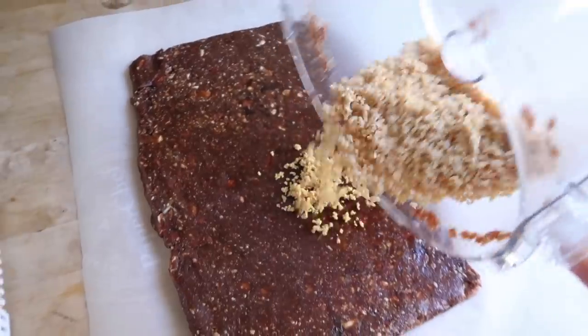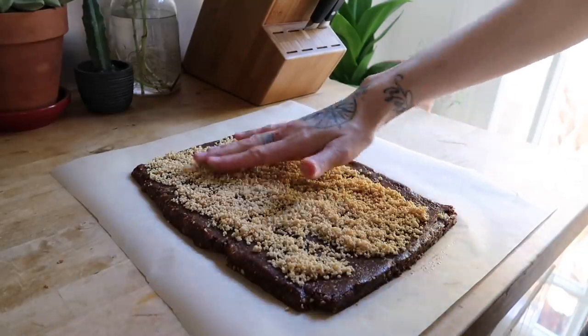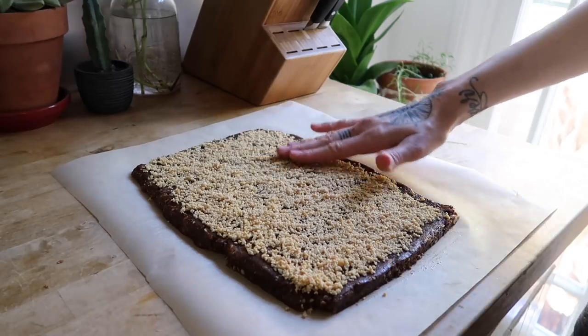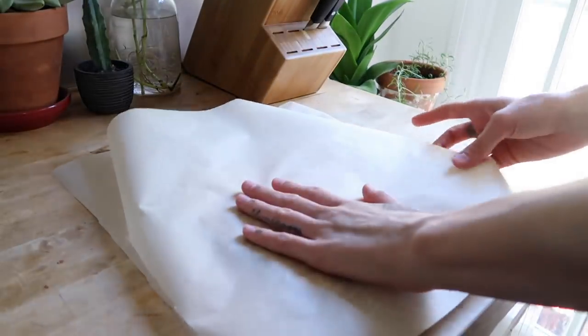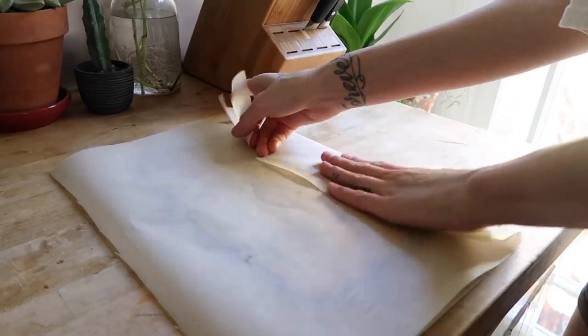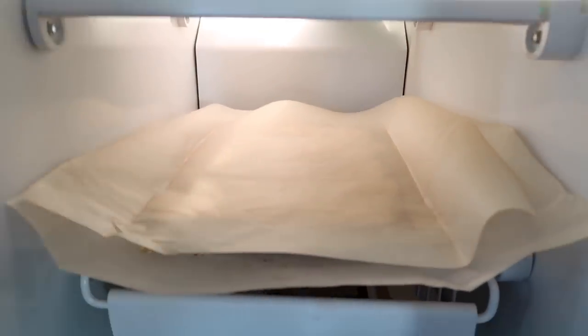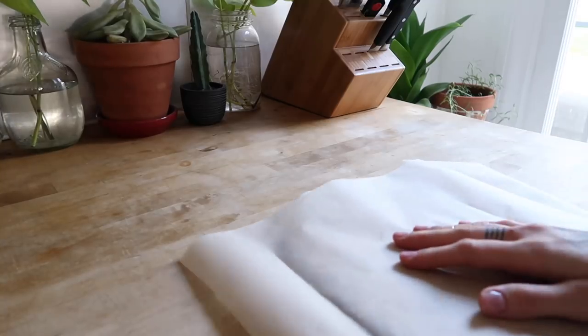Dump your topping onto your date mixture and spread it out with your fingers until there is an even coating. Cover your bars with the second piece of parchment paper and press firmly so the topping adheres to the base. Now stick them in the freezer for one hour.